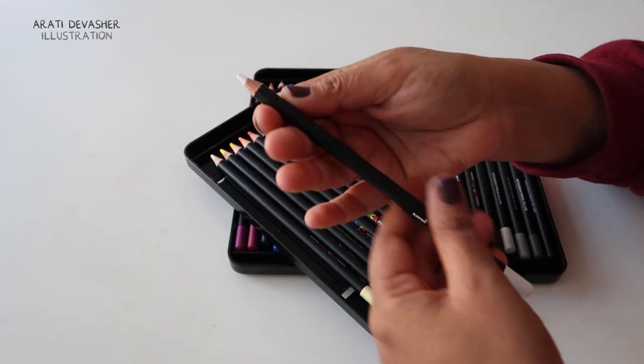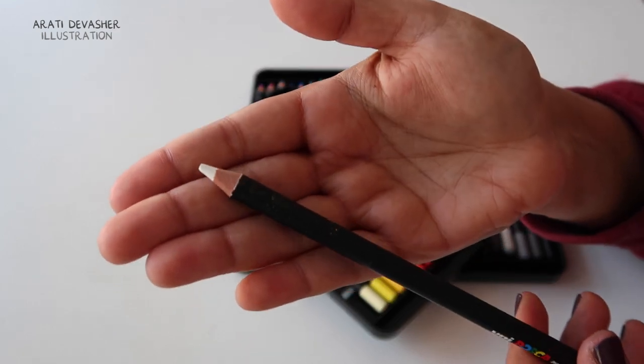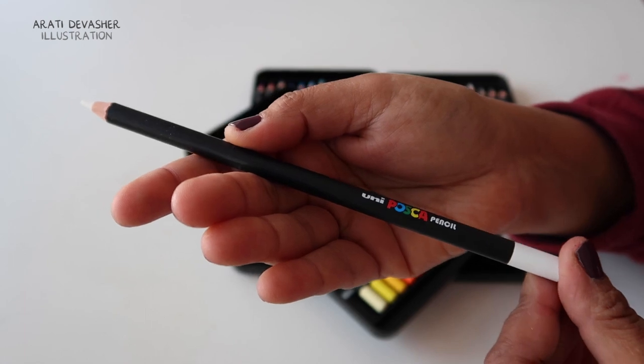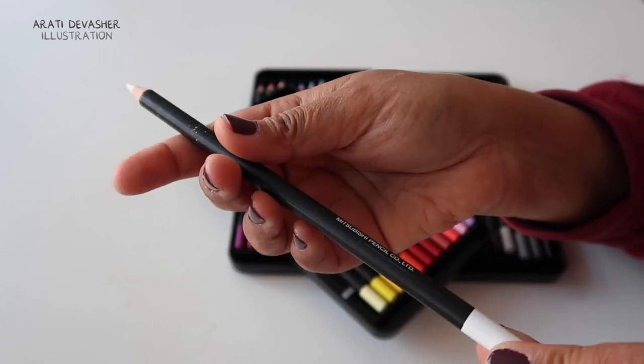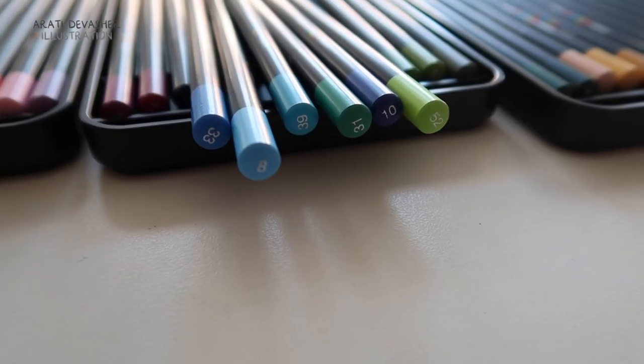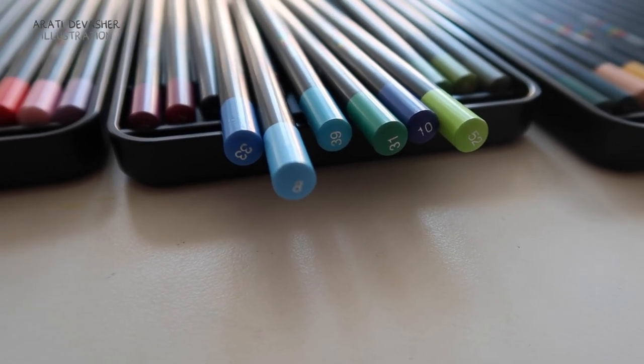The pencil lead itself looks pretty nice and thick. It looks solid and in usage it hasn't really broken like many other pencils do. There is no pencil name or colour name on the pencils, but they do have a number on the end.